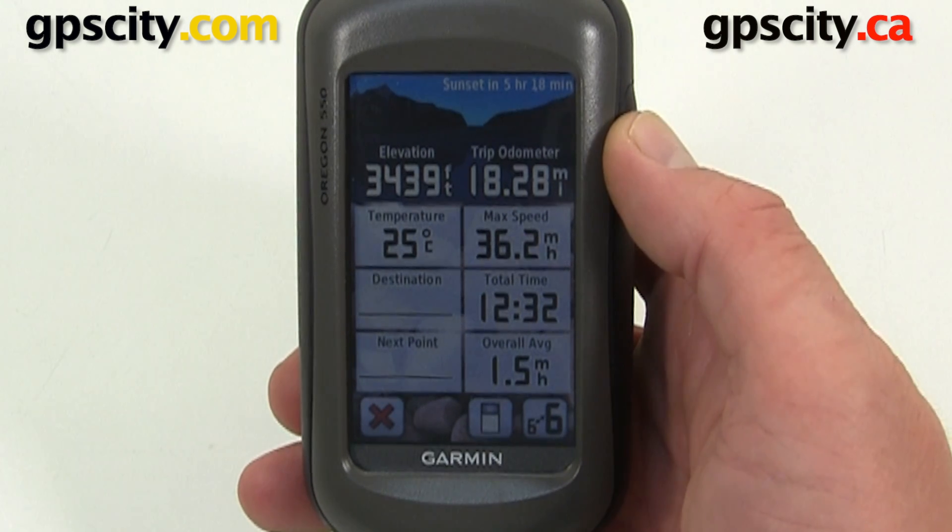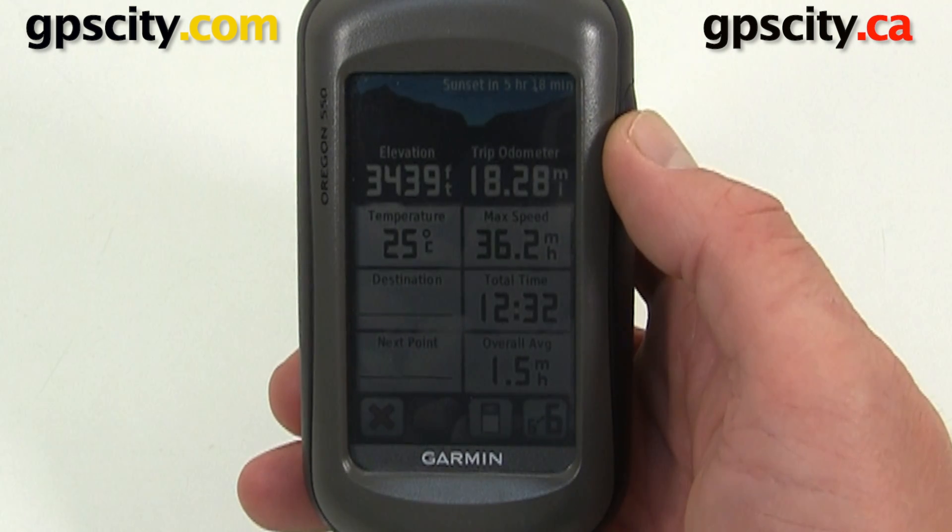Please note you will need to update your Garmin GPS device before the Tempe will communicate with it. That was a quick look at pairing the Tempe temperature sensor with your Garmin Oregon.